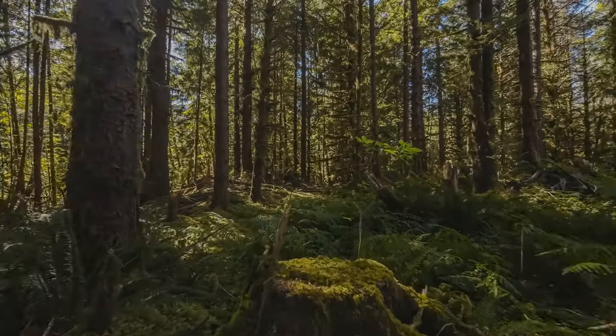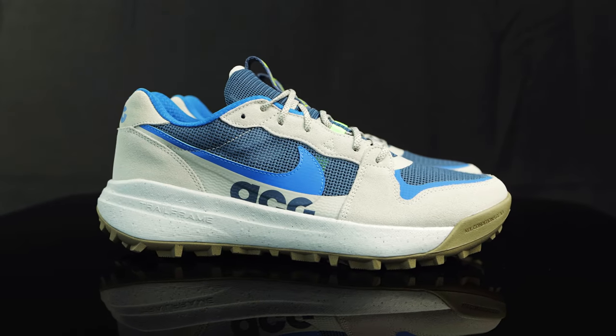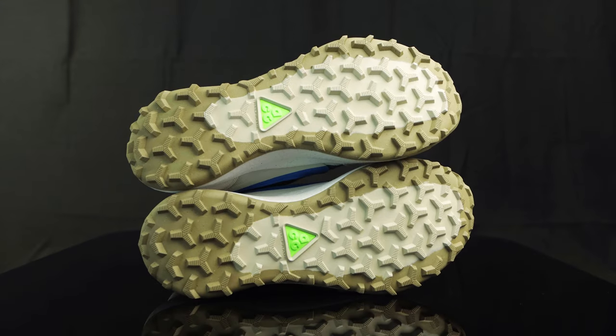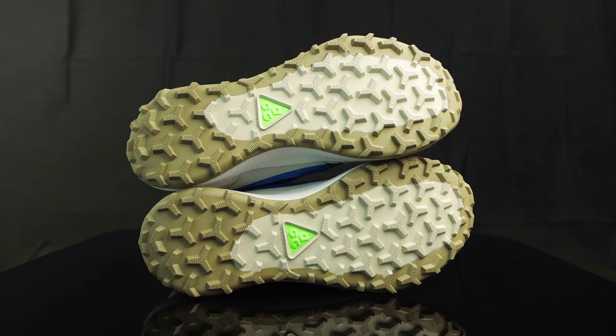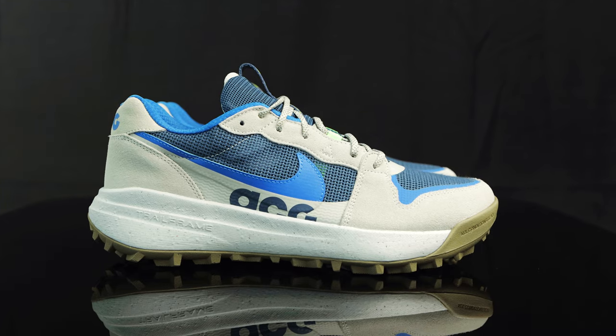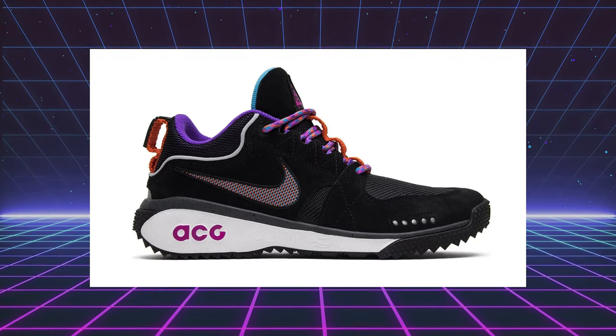Nike actually tested these in the rugged terrains of the Pacific Northwest, and they passed the test. In hand, they feel very durable and solid. The lug traction, you can just feel the different grip — it feels very sturdy and strong; you're not going to slip. They're very reminiscent of a Nike ACG we previously reviewed, the Nike Dog Mountains — make sure you check out that review as well.